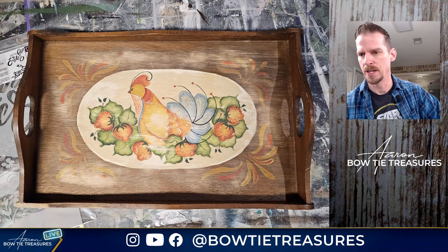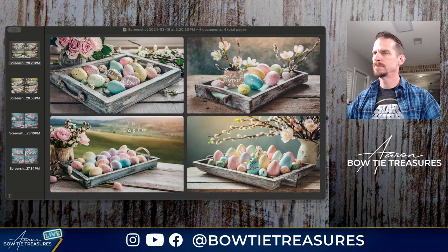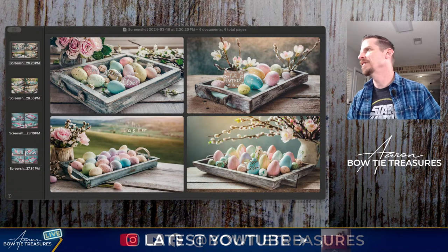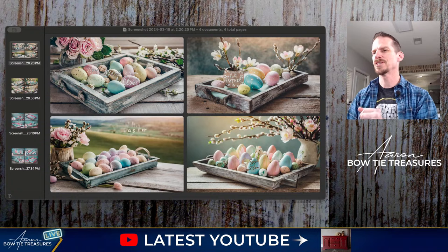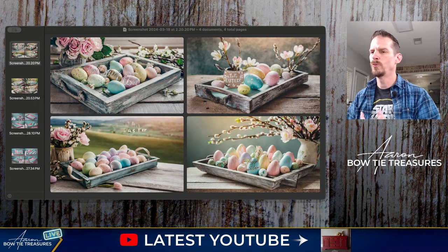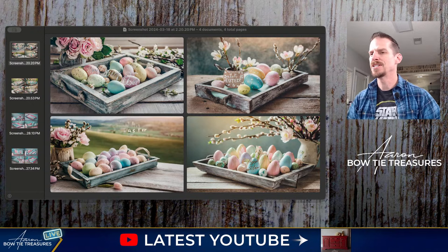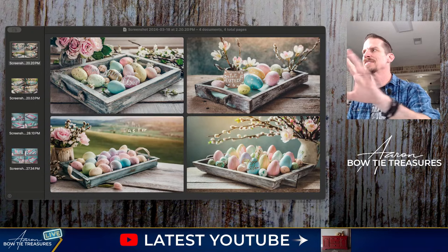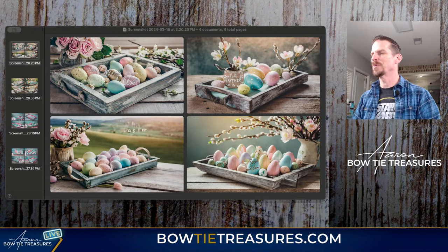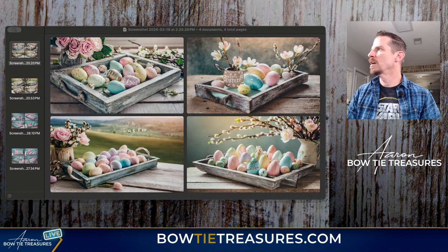I thought it would be fun to do a little bit of AI — artificial intelligence. Nowadays you can go to Pinterest and search what people have done, so I asked AI to help me out. I put in search terms like Easter or wood tray with Easter colors. It made a nice Easter egg scene and it was cool to see what it did with the wood box. I told it to put Happy Easter on it just to see what it did. I was really looking for color inspiration.